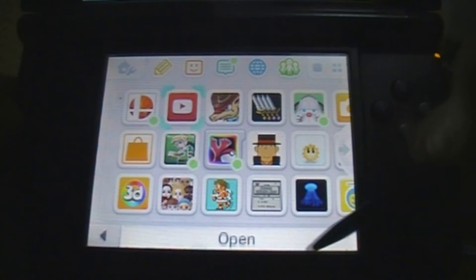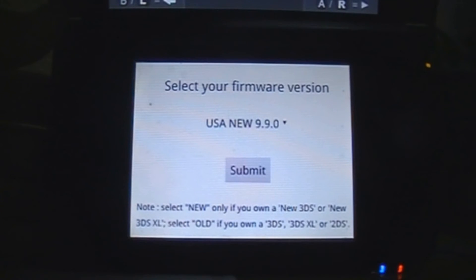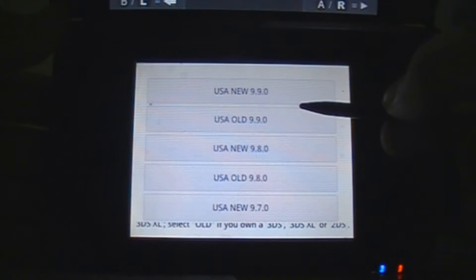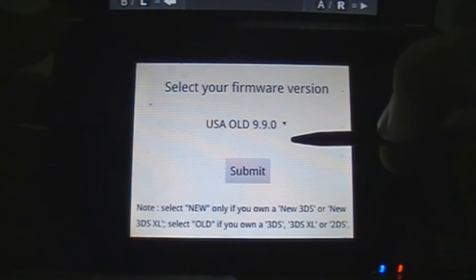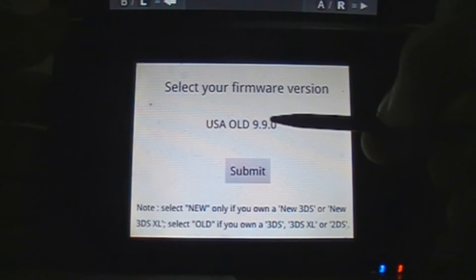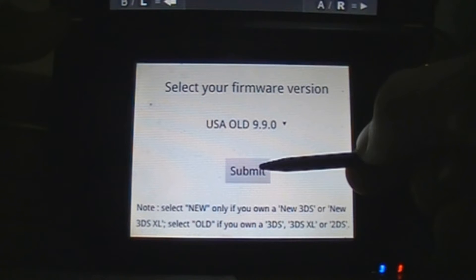So the next thing you gotta do is open the YouTube app. Now it should be showing this screen. Remember that firmware version that we checked before — now is the time we're going to use it. Scroll until you find your version. In my case, since I use an American 3DS XL on version 9.9, I have to pick USA Old 9.9.0. The normal 3DS, 3DS XL, and 2DS are considered 'old'; on the other hand the New 3DS and New 3DS XL are considered 'new'.